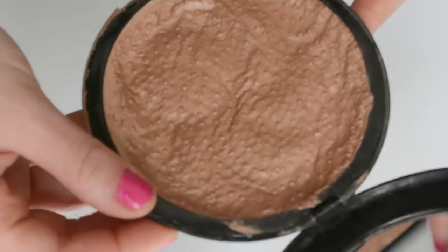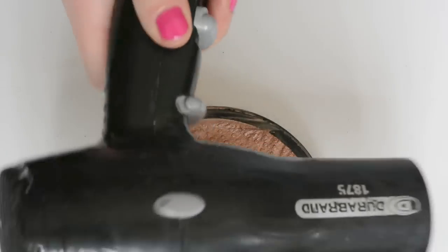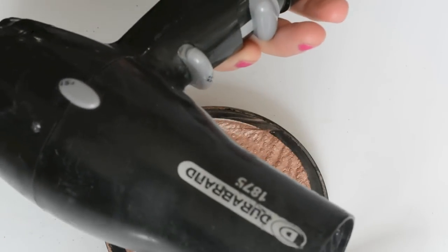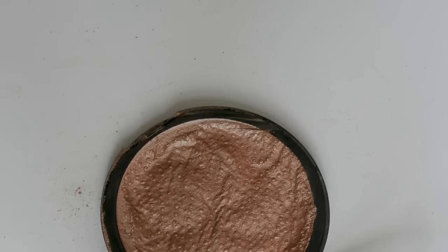Now set your timer to 12 hours. This will let the rubbing alcohol evaporate and the finished product will be powder again. If you have a special event and need this product right away, you can use a hair dryer to make the process go quicker. Once your powder is set for 12 hours, it is good as new, perfect, and your heart will no longer be broken.